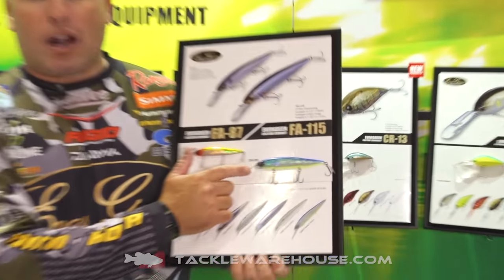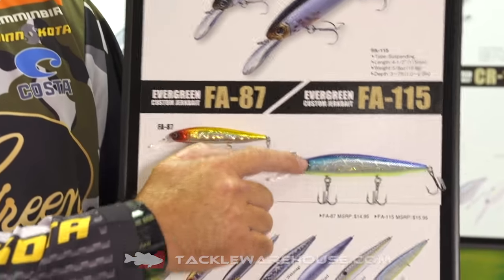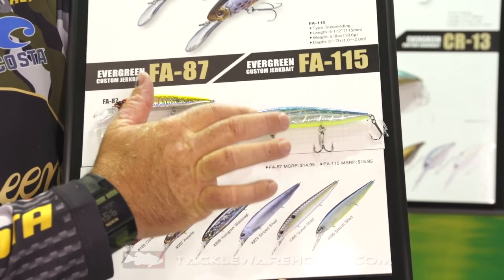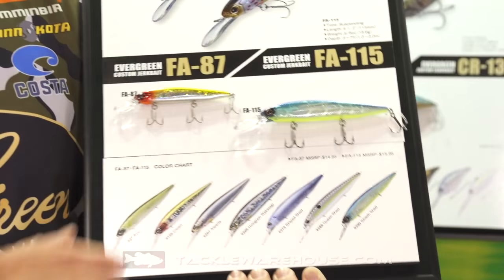We got a new color in this bait. It's called Smash Shad. It has a purple back with kind of a skeleton, blue skeleton side, and a chartreuse belly.